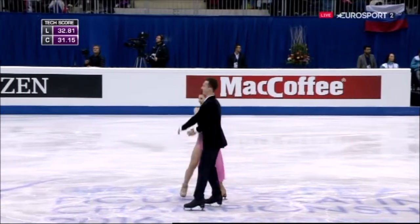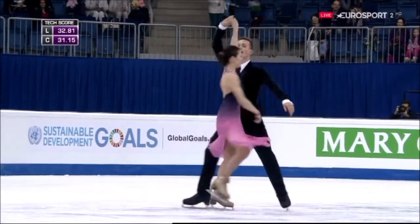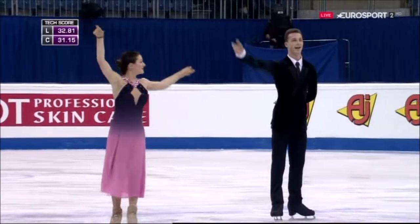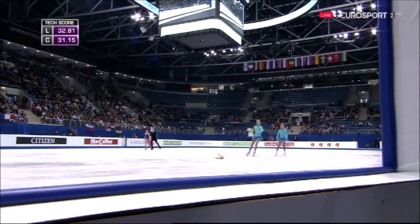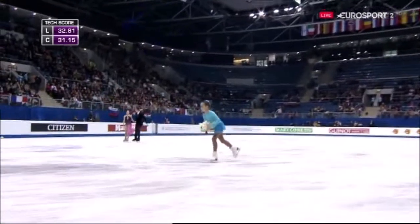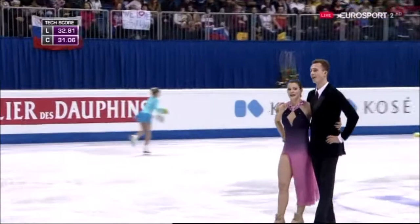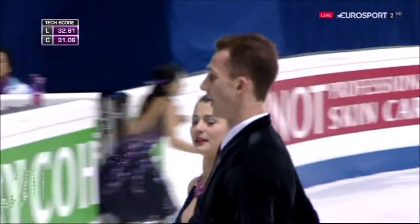She looked pleased with the way things went. Yes, I think they skated it well. Interesting to put those twizzles right at the start — you need to be relaxed and yet in control of them. If they're later on in the routine, it can make it a little bit more difficult. Getting them out of the way, you can relax a little bit more.